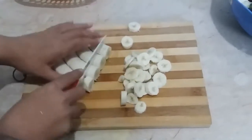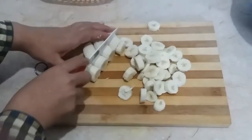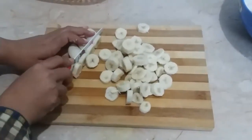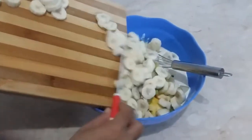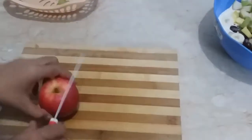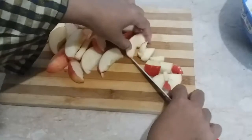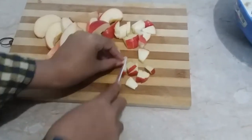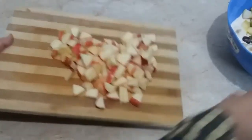If you want to add lemon juice, you can add it. Add some fruit of your choice. Mix in all the fruits together. You can remove any fruit you don't want. Now add it with all the fruits.